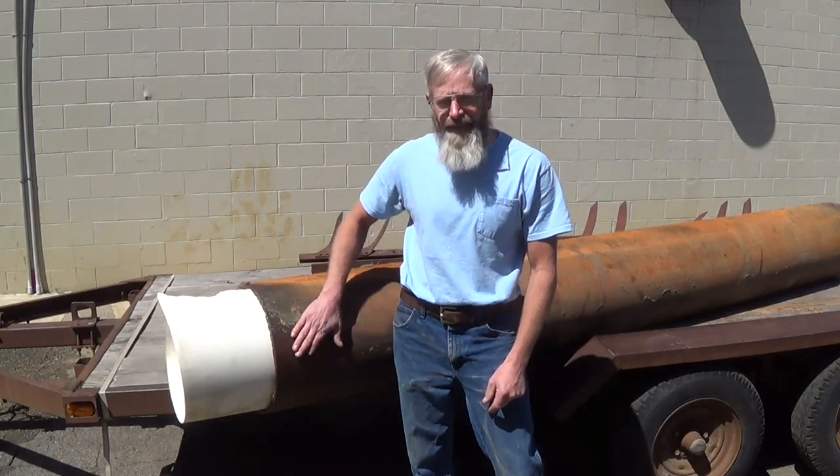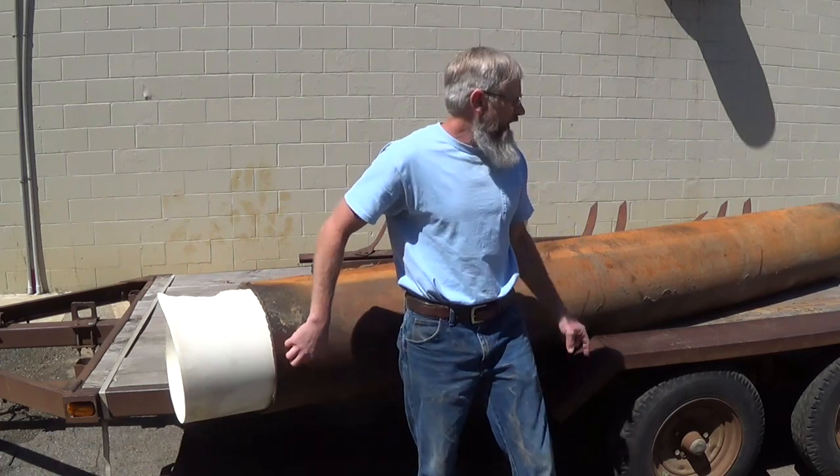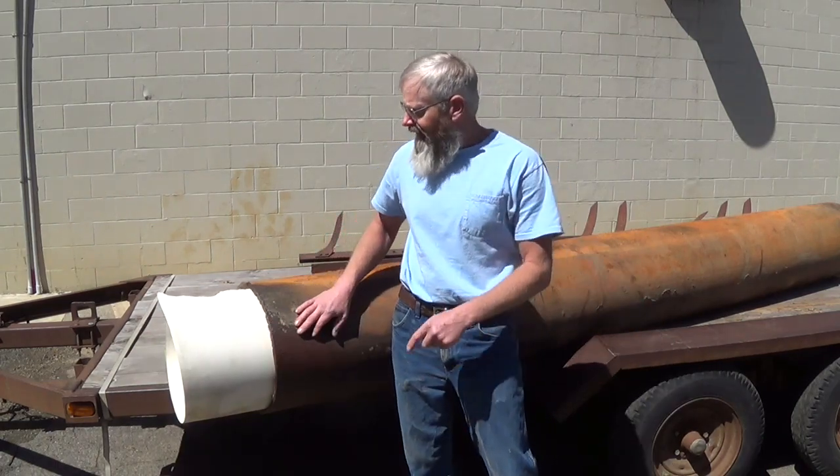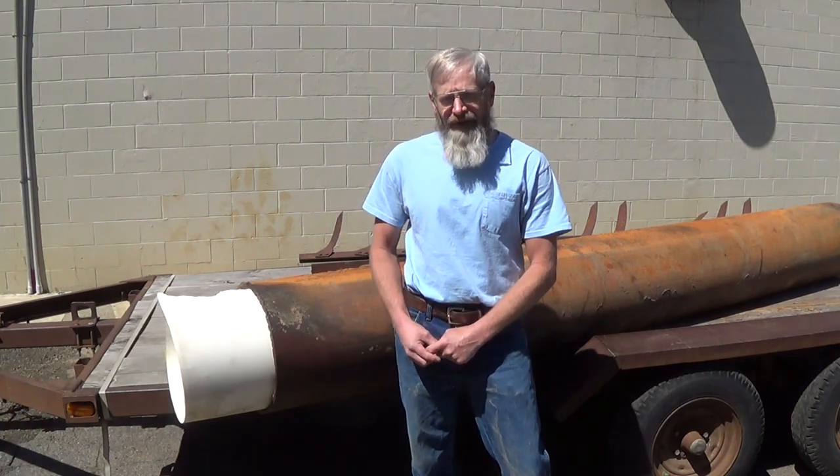Today we're going to square up our big pipe here on the end. And once we figure out the exact length we need it, we'll cut the other end off. We'll also be working on improving our trailer.